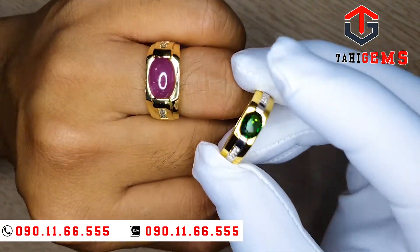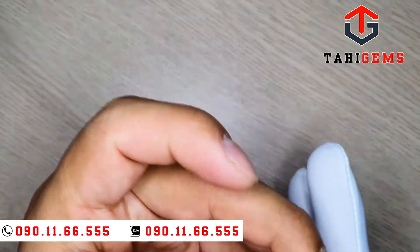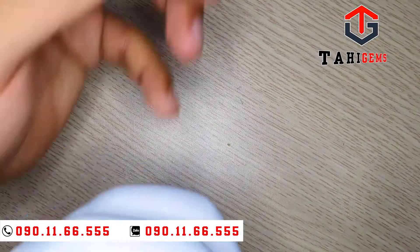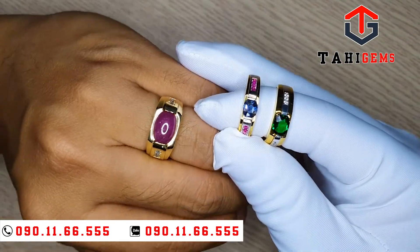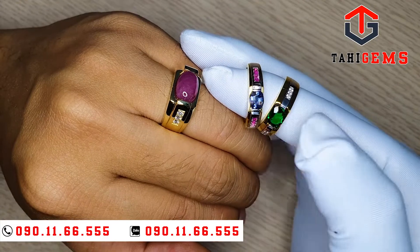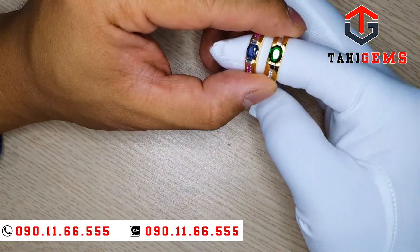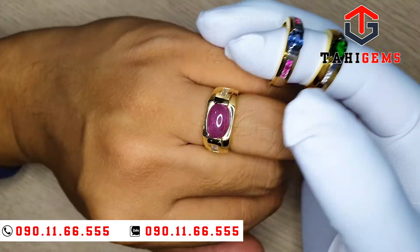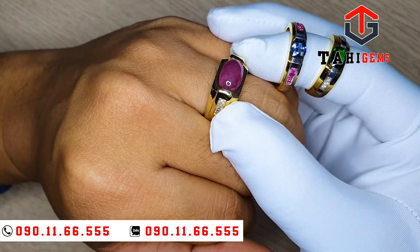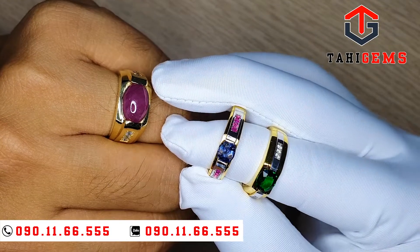Bên cạnh mẫu của anh bá này là cái mẫu nhẫn tương tự. Cùng với 2 cái mẫu sản phẩm đã sản xuất. Phong cách làm thế này, nếu là hàng facet thì anh chị nhìn sẽ lạ hơn. Còn với hàng coppacong thì tựa như những nhẫn ngọc ngày xưa của quan lại, gọi là nhẫn yên ngựa. Đây là những sản phẩm bằng ruby, kim cương và sapphire như các sản phẩm khác của Tahigen.